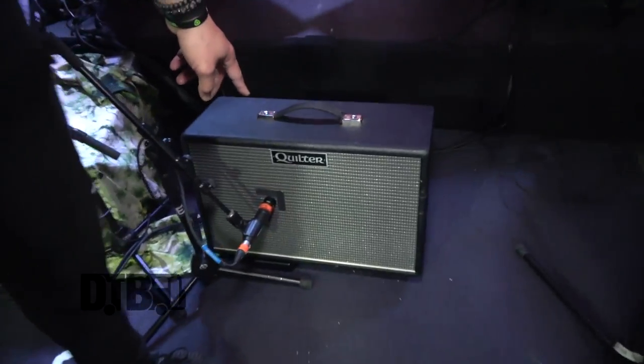Yo, this is Matu of the Common Kings. We're over here in Chicago, playing at the Concord Hall tonight, and I wanted to show you some of the gear that I have. This is a 12 Quilter. Quilter is an amazing company that provides a lot of our gear and amps.